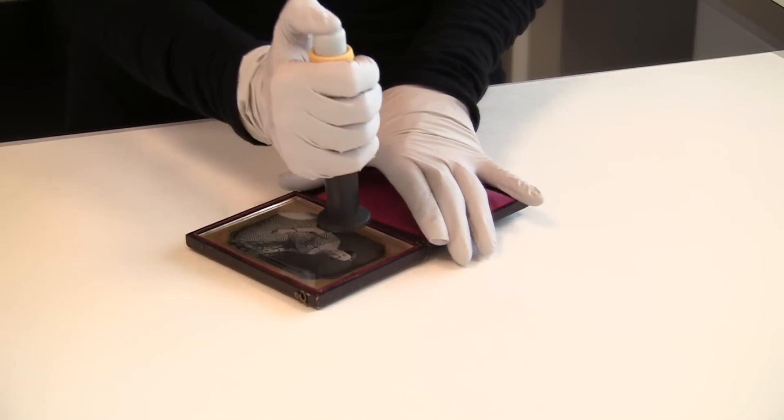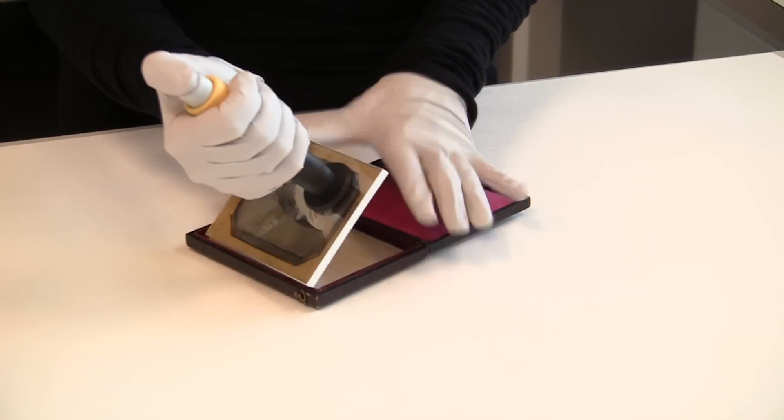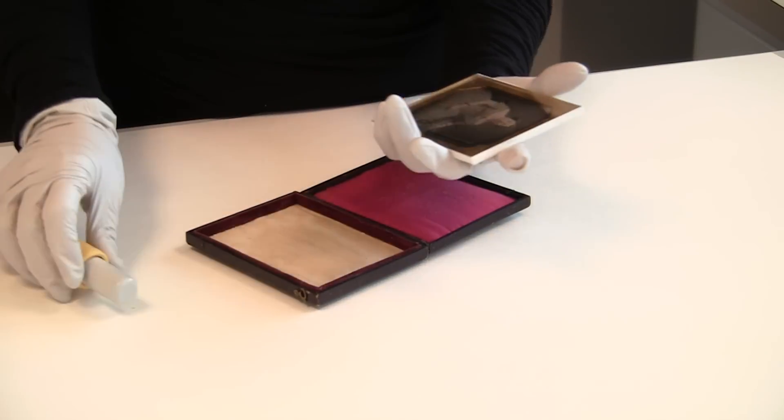Today, conservators prefer non-invasive treatments of daguerreotypes, and focus primarily on stabilizing them.